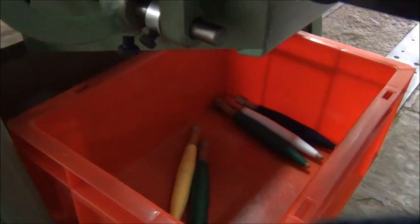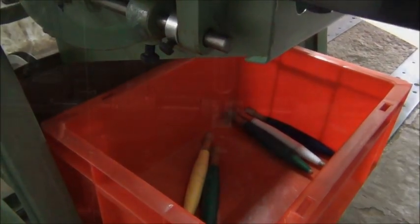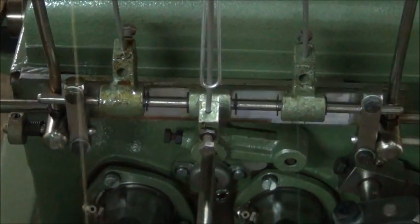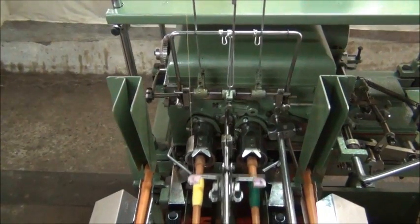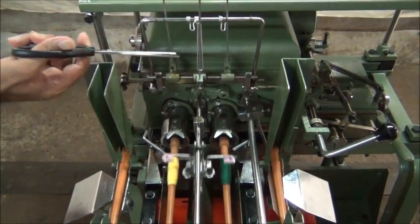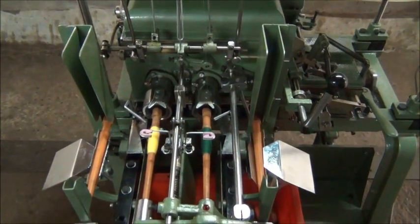All the filled pans get collected in this crate. You see here is the auto stop mechanism. As the thread of any cone cuts off, the machine stops automatically for that particular gearbox, while the other gearboxes keep on working.